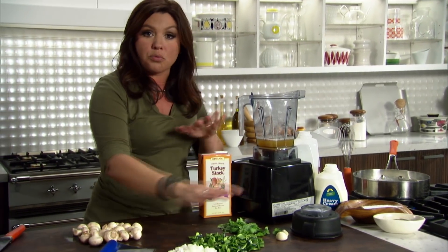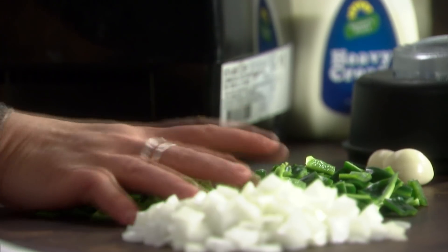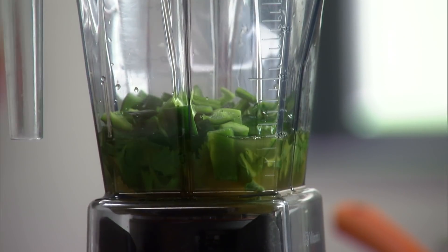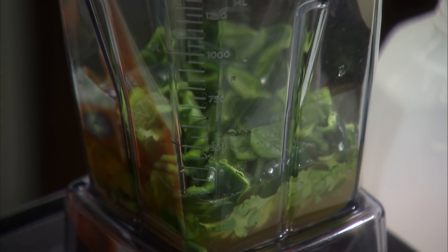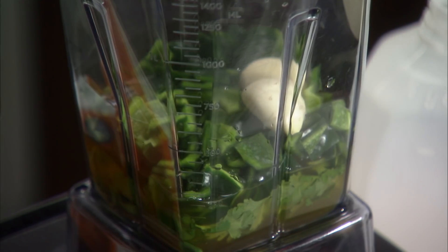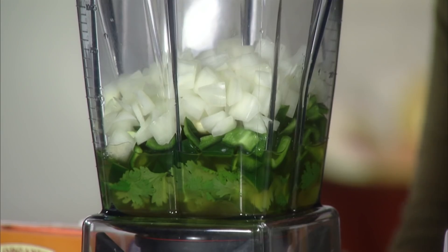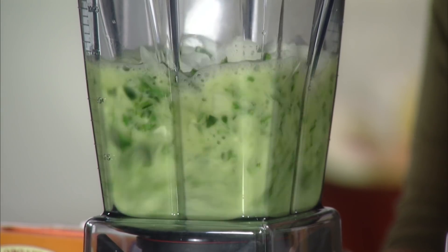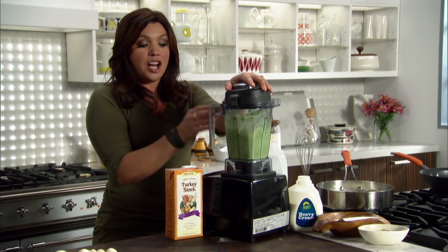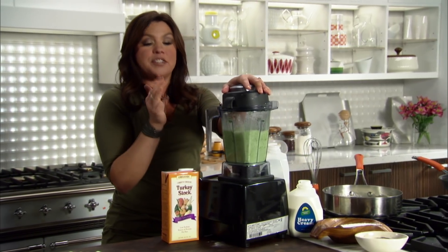These are all raw: a handful of cilantro, three raw poblano peppers — seed them first and then just coarsely chop them — a couple of cloves of garlic, and one onion chopped. Just puree it up, then we're going to let this cook out in our milk sauce for about 20 to 25 minutes.